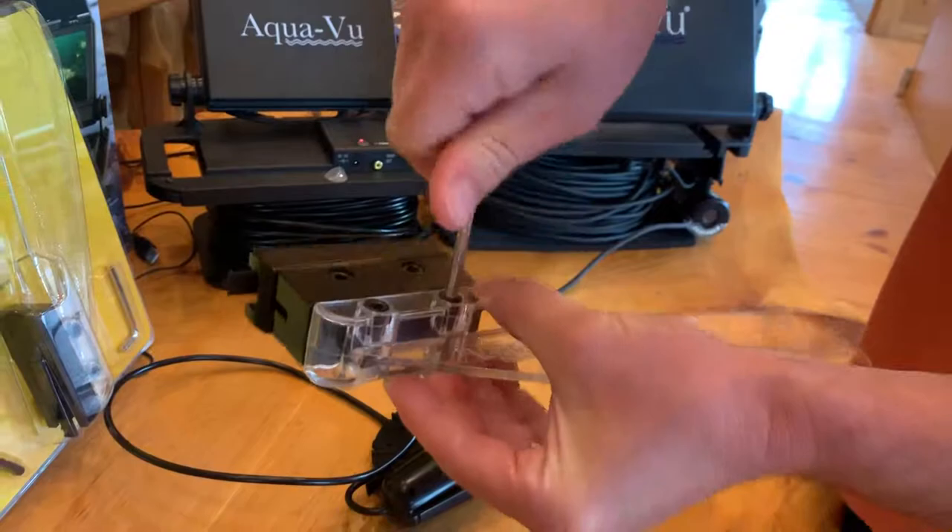There you have it. You can also add additional weights just by stacking additional weights on there. And once you're happy with that, you're ready to go fishing.